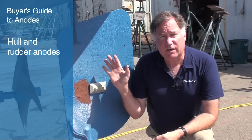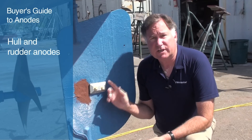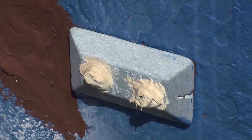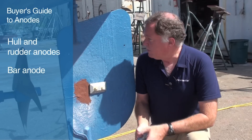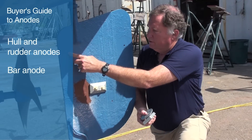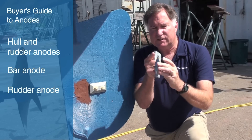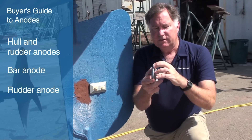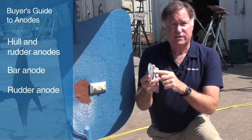Our second category of anodes are hull and rudder anodes. On board Spike here, we have examples of three of the types. Here's a little bar zinc that's bolted onto a rudder — obviously brand new, no erosion on it. Then we also have these holes on the rudder designed for a rudder zinc. The rudder zinc is kind of two symmetrical halves that you split apart, and you bolt one on one side, one on the other, and the fastener holds them together.